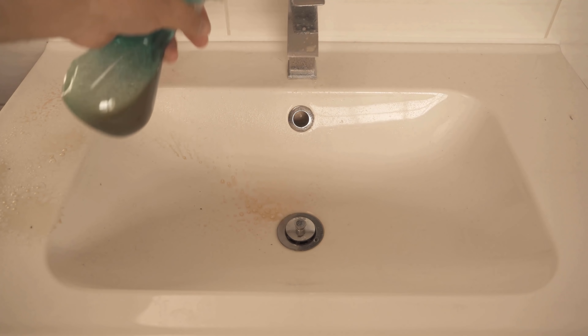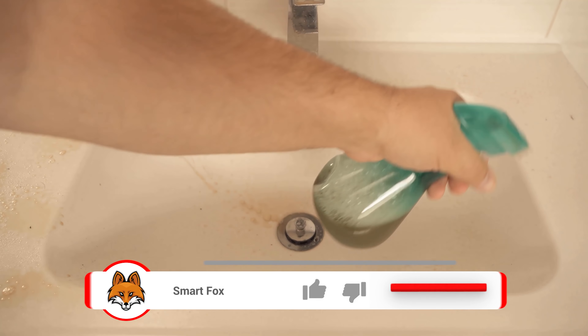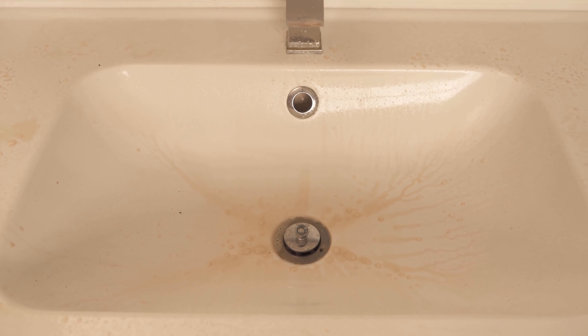Now spray your sink and also the stainless steel fittings with this mixture. But why should this have a cleaning effect? In the cola, we find phosphoric acid, which has a cleaning effect and can even remove rust. So even if you have rust on your sink or faucet, you can solve it with this. The toothpaste also provides a good cleaning effect and can polish the stainless steel a bit, making it shine more.